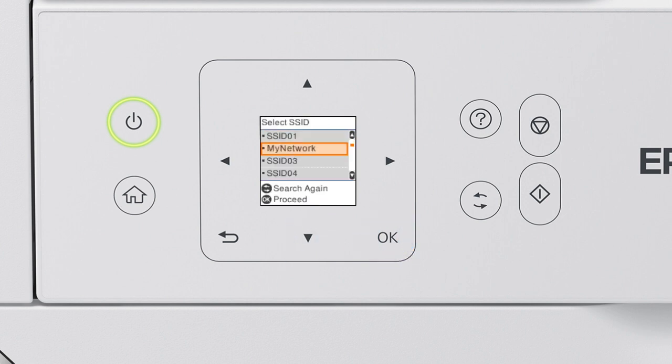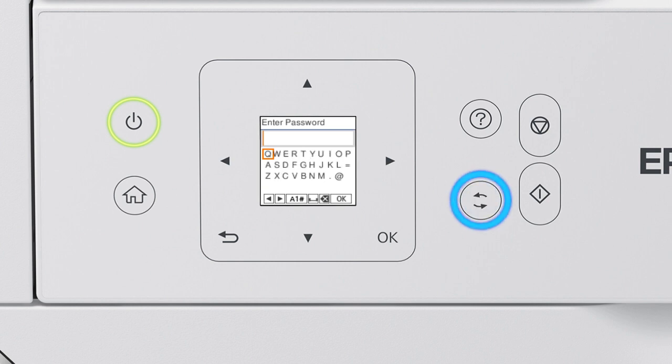Press the up or down arrow button to select your network's name, then press OK. Next, enter your wireless password. Press the arrow buttons to highlight a character, then press OK to select it. If your password contains upper or lowercase letters, be sure to enter them in the correct case. Press the case button to switch between lowercase letters, uppercase letters, numbers, and symbols. Select the space icon to enter a space, and select the delete icon to delete characters. When you're done entering your password, select OK.